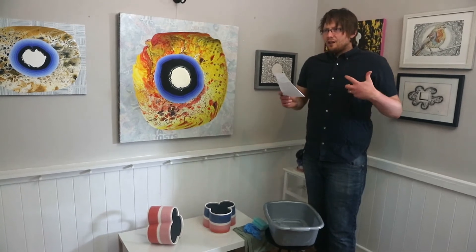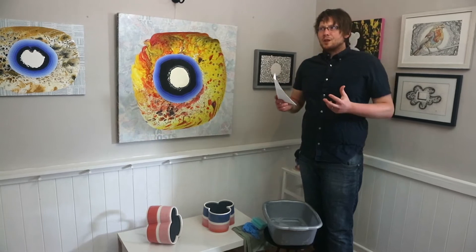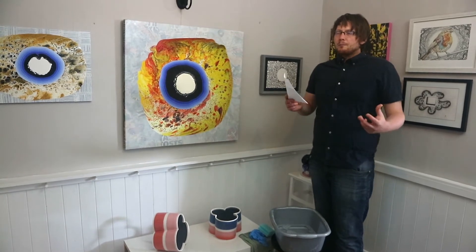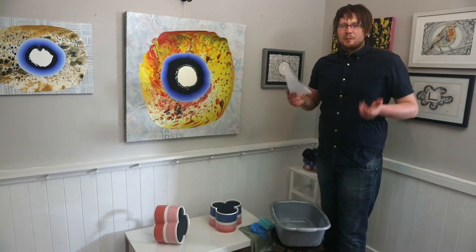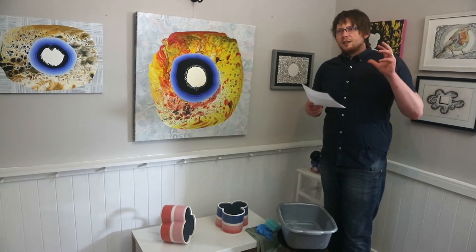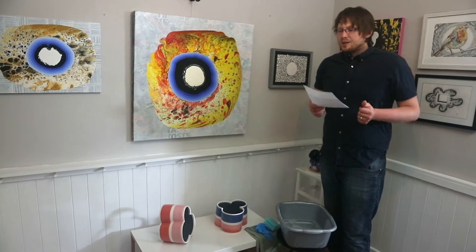I use my own way of doing it — the techniques I've learned and what I felt is appropriate for cleaning an abstract ceramic sculpture. But there are other methods out there that you can use, and I researched those things online and included them in this video, so hopefully that helps as well.